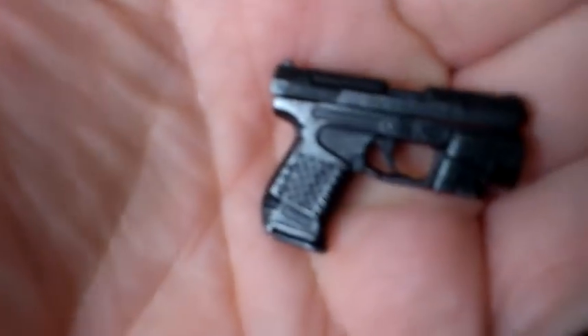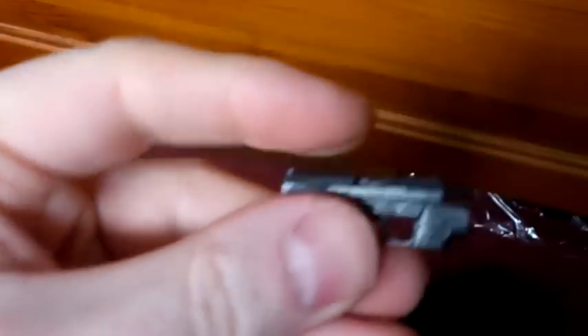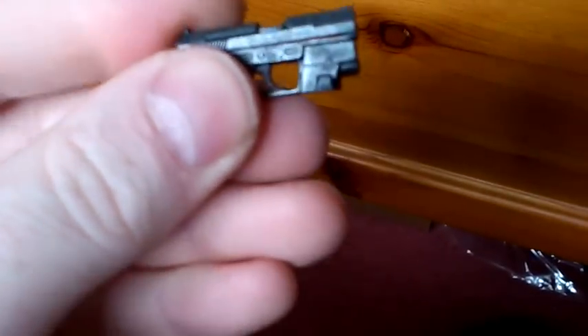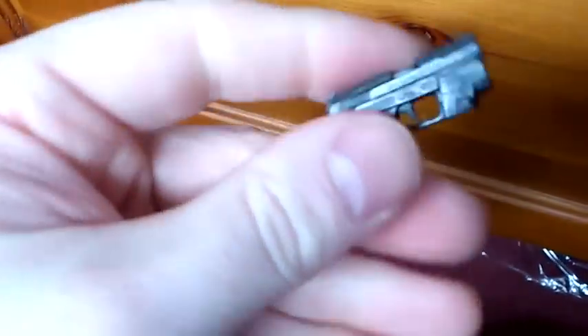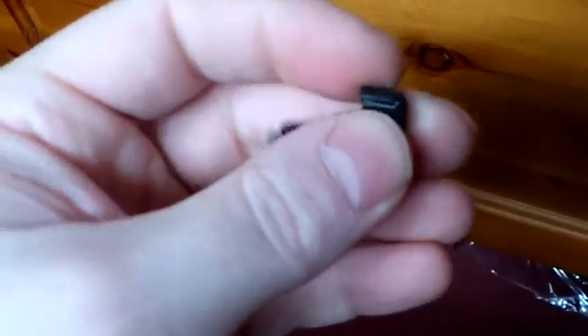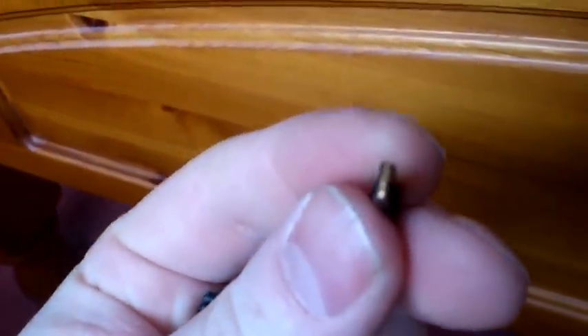She also comes with the Death Dealer pistols. It does cock back, as you can see, and this part comes off as well. The clip doesn't— well, actually it does come out. It was a bit stiff when I first tried it so I didn't think it would, but it does. And there's a little bullet in the top. It's very similar to Hot Toys guns.